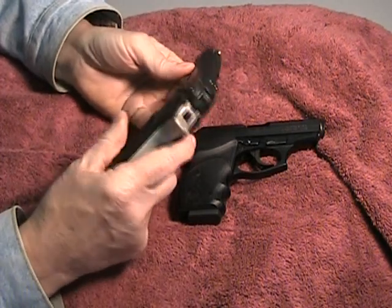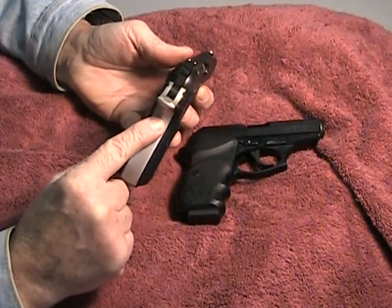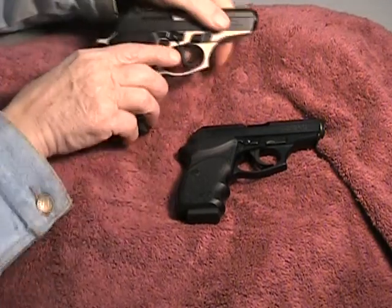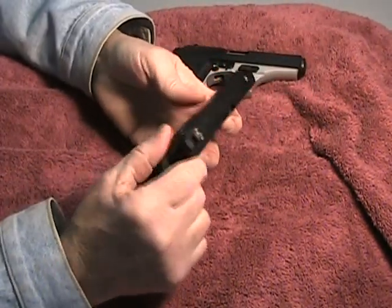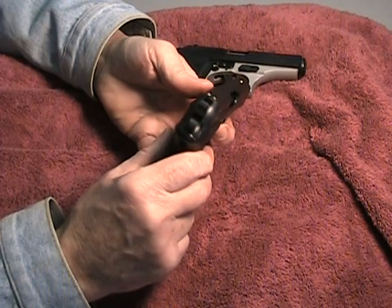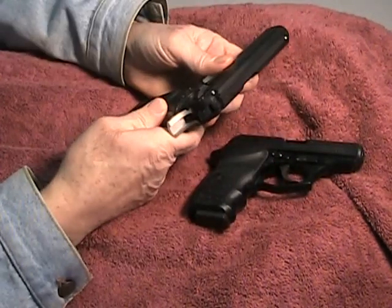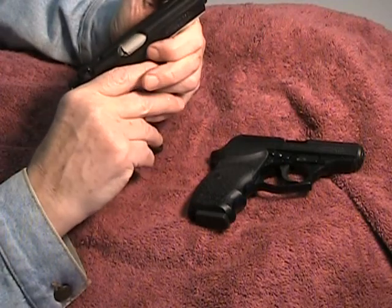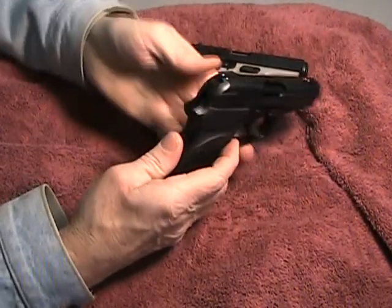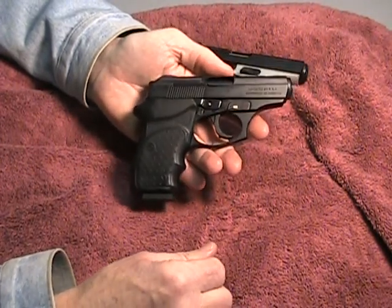Both of them have rather small sights, but they do have white dots. The regular Thunder 380 has slightly larger sights and you can drift them. With the CC, as you would imagine, these are fixed sights so they can't be drifted and they're small. They do have the dots and you can acquire them, although with old eyes like mine they're not all that easy to see. With the Thunder, because you can drift the rear sights — and even the front sight a little bit, though I wouldn't mess with that — you can adjust for windage pretty nicely. With the fixed sights, it's going to be a little bit hit and miss as to whether it's shooting dead on for windage.